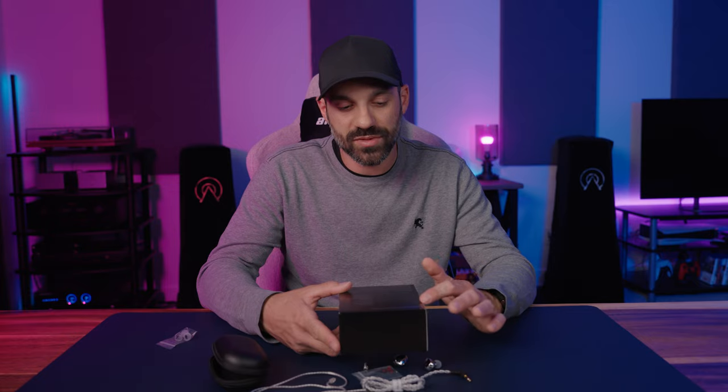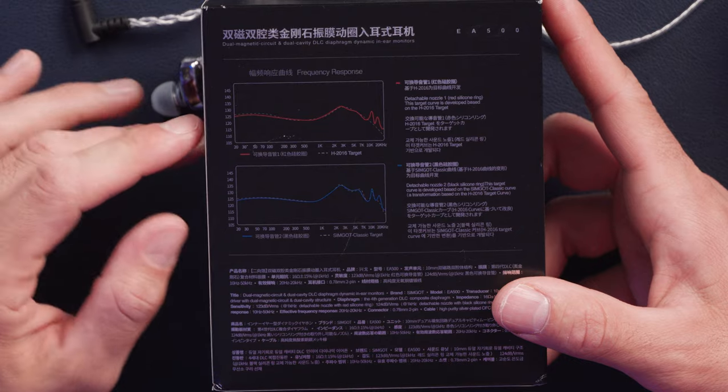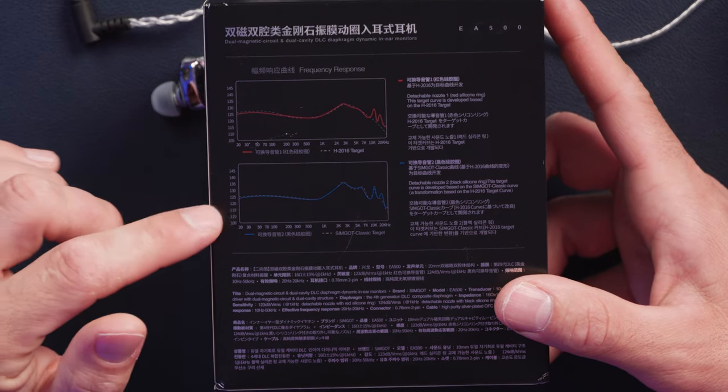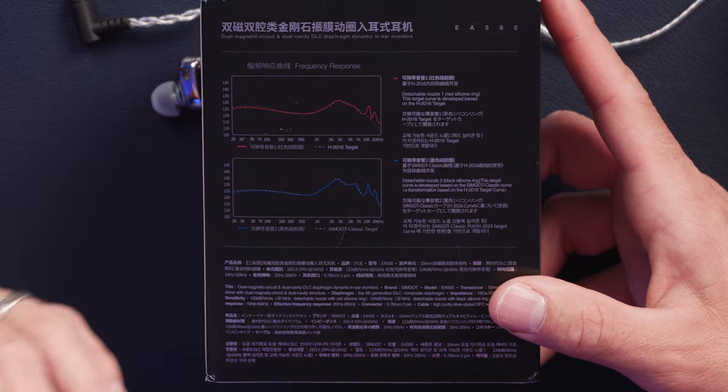Simgott shows two measurements on the back of the box. The red is the default nozzle — it has a smoother curve up in the treble region. The blue represents the black nozzle with an extra hump in the upper treble, which is a little more forward. I measured both myself, so I'll show you what those look like and then move on to how I heard it and what it sounded like.